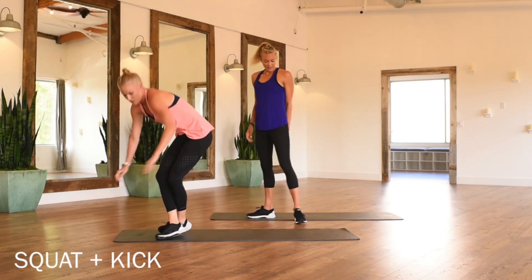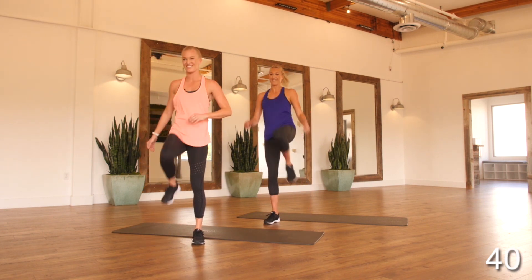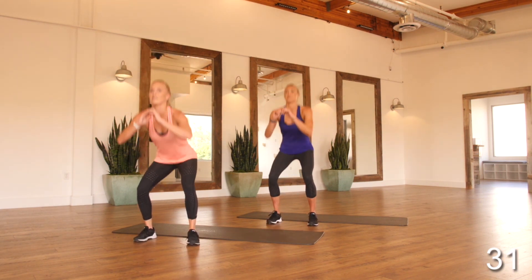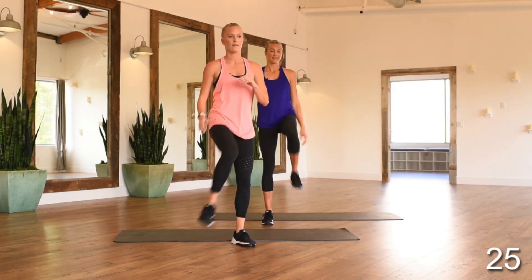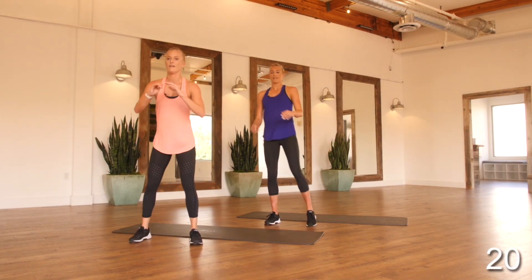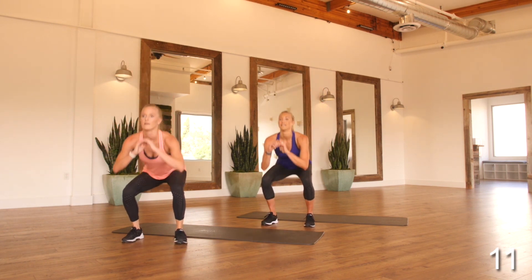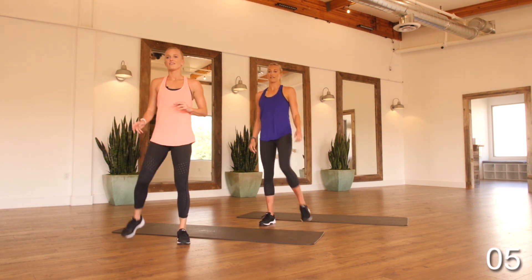Stand it up — squat and kick. We've been here twice before, we know exactly where to go. Less than 90 seconds. Going into the squat jacks — everything we've got. We've got 45 seconds there and then we rest. Finding that nice pace you can keep, keeping your chest nice and proud, landing lightly.